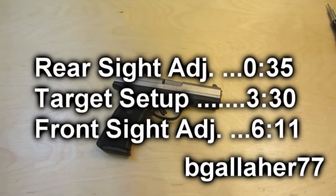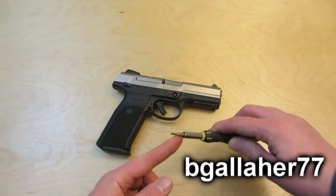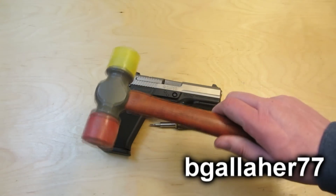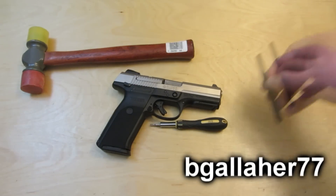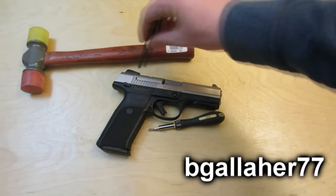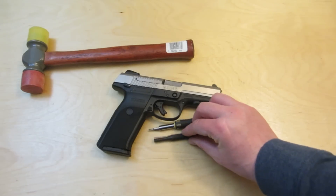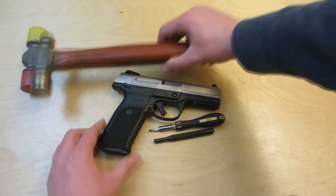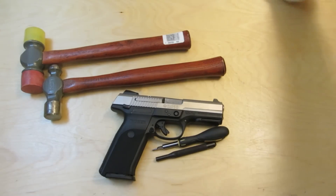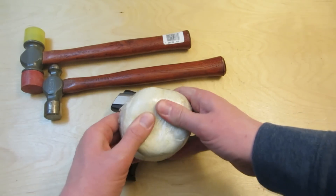The hard part with adjusting sights is remembering to bring all the tools that you need. Read the manual. You need a 5/64ths Allen head. The manual says to bring a piece of wood or a plastic or rubber mallet. Instead, I decided to bring a regular old punch — one that gets a decent amount of contact area on the sight — and my light ball-peen hammer. I also brought a piece of modeling clay wrapped in saran wrap or plastic wrap.